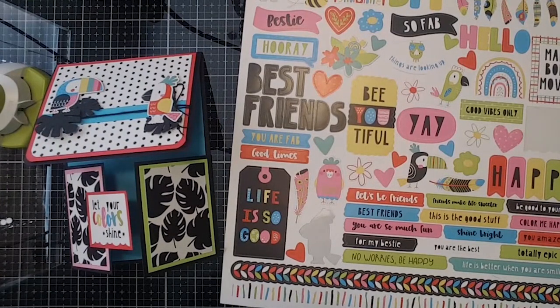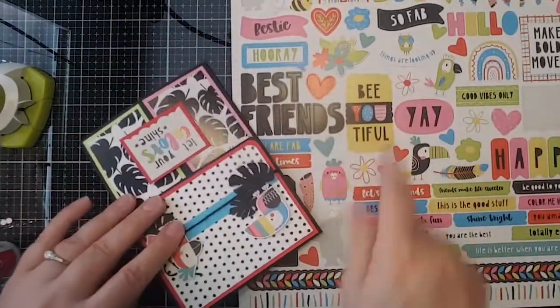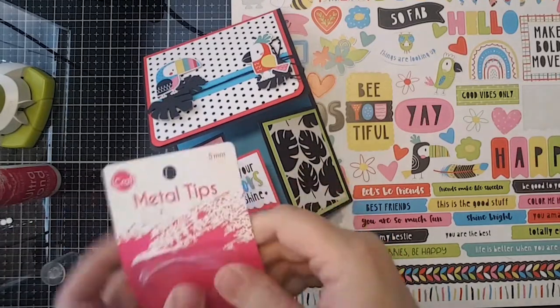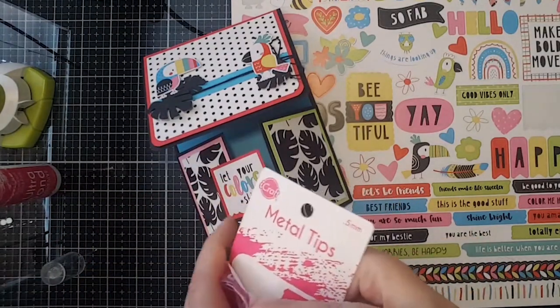I'm going to use some ultra bond. I've got some little magnets — they're in decorative details. I also noticed today that there are some new magnets on the site. Michelle confirmed there are small and large ones added today. I'm going to use my ultra bond to glue on the magnets — I'm just going to use this little scrap.